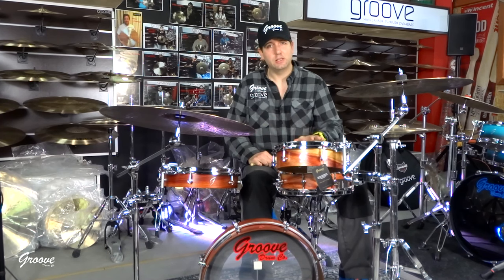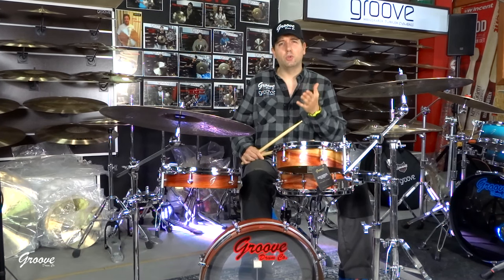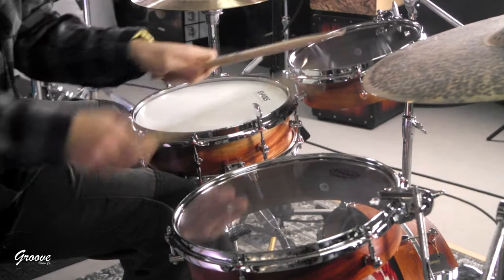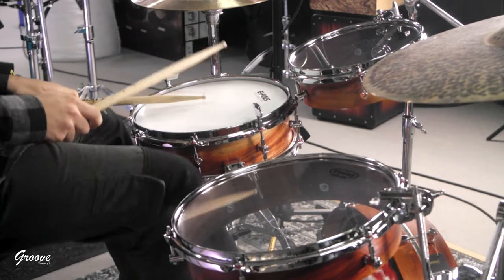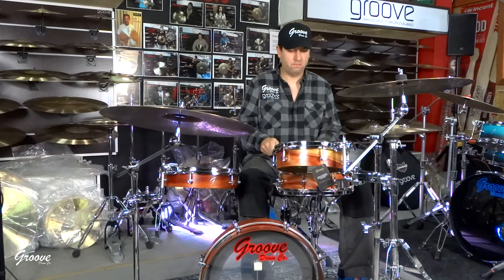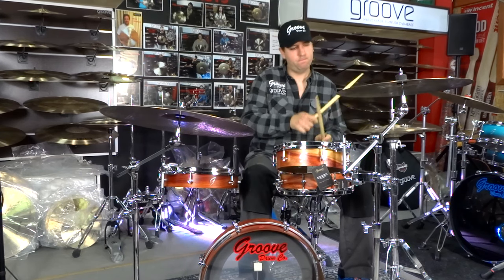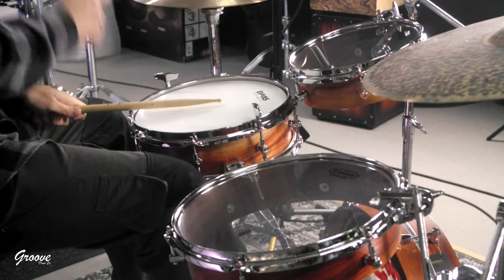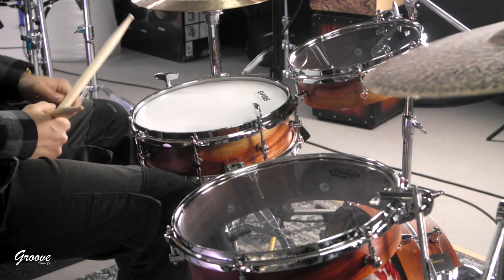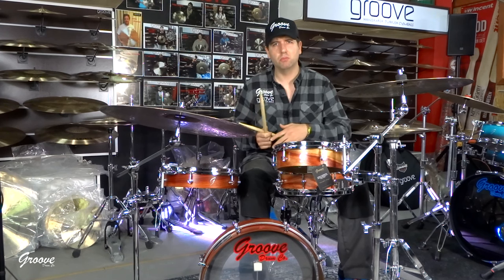I will tune the toms and the snare drum to show you how low it can go and how versatile it is. Let me show you right now how the drum sounds in the sweet spot — this is the sweet spot where it sounds the full potential of the drums.